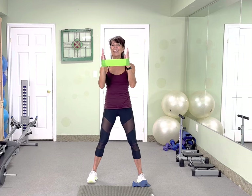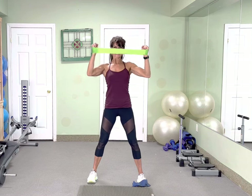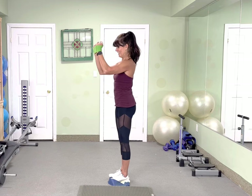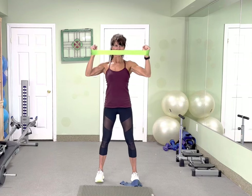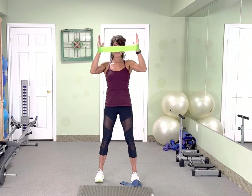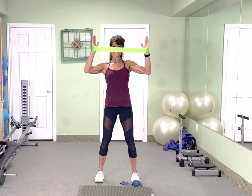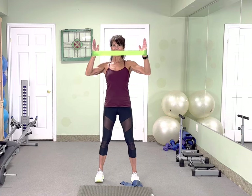Grab your lighter band. Pull apart — we're gonna pull wide. Let's aim for 20 on this one. Go — 1, 2, 3, squeeze it. No rush. Feel those shoulder blades come together. Another 10 — 10, 9, 8, 7, 6, 5, 4, 3. Hold this one for 4, 3. Hold this one for 4, 2.